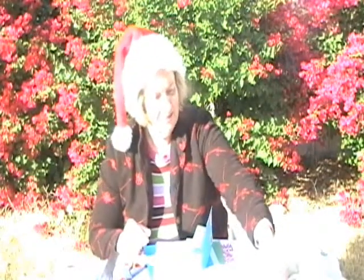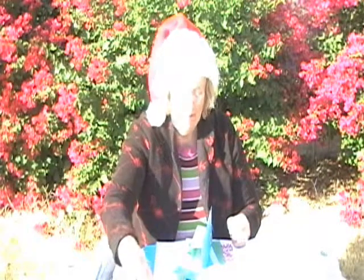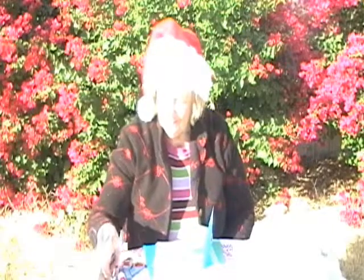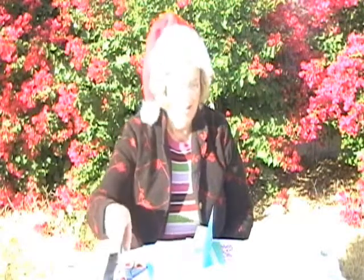Then you need some stickers. I have some stickers here that I'm going to put on the cards. We have the poster paint — yellow. This yellow has a dab of white in it to make it opaque, and then white paint. And then we have a paintbrush, a pen, pencil, a ruler, scissors, and glue.